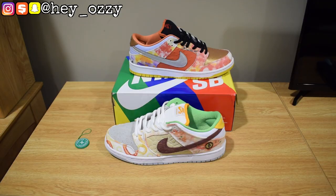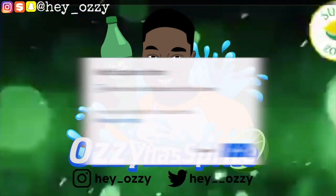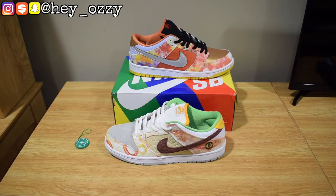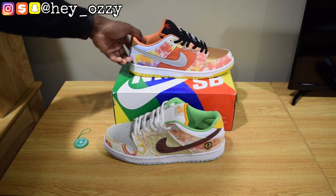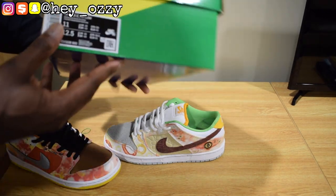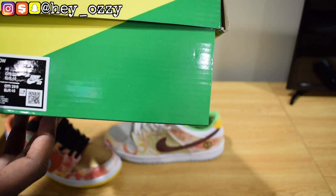Hi guys, my name is Ozzy and today I'm gonna be doing a review on the Nike SB Dunk Low Street Hawker, aka the Chinese New Year colorway. As you can see, this is the box right here — it's a colorful Nike SB box. Here's the tag on the box; the label says Nike SB Dunk Low Mandarin Duck.